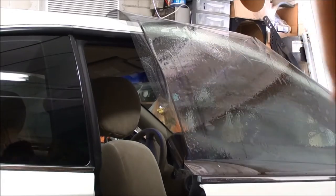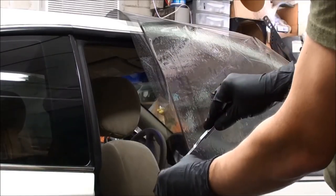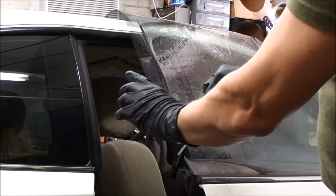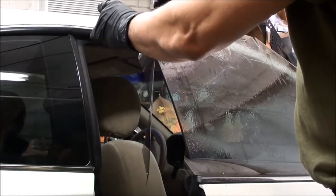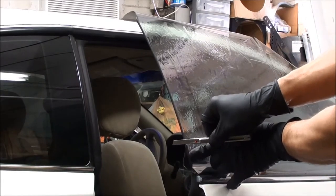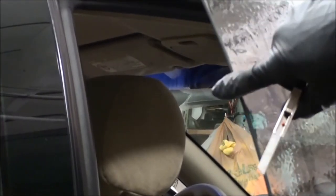Snap my blade off — make sure I got a nice sharp blade. We'll run that blade up, once it hits the glass, all the way up, and the same thing going down. Now we've got a nice pretty straight cut all along this edge here. Don't run your finger on there — you'll cut it.